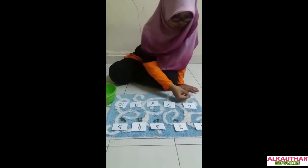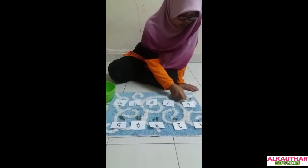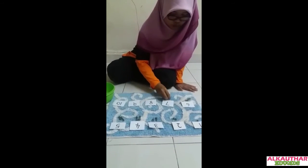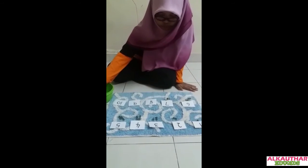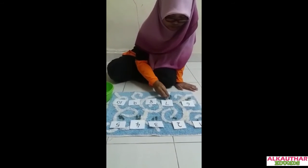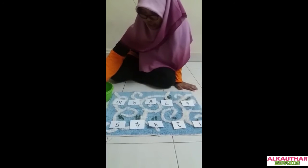Okay, six — one, two, three, four, five, six. Seven.